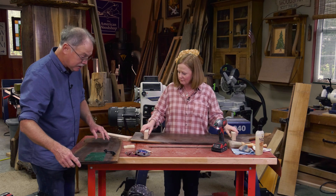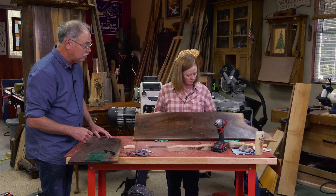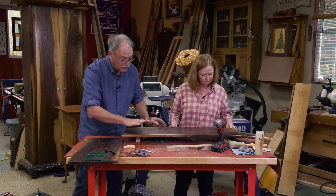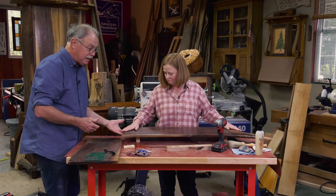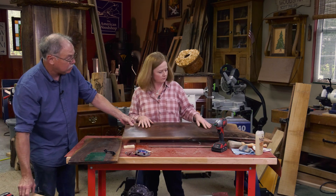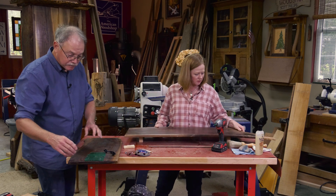Let's flip that over and show them what that looks like. Look at that — it raises it up. You don't need handles under it because of the feet. That looks so cool. Are you happy with it? Yeah, very happy. It's gorgeous.